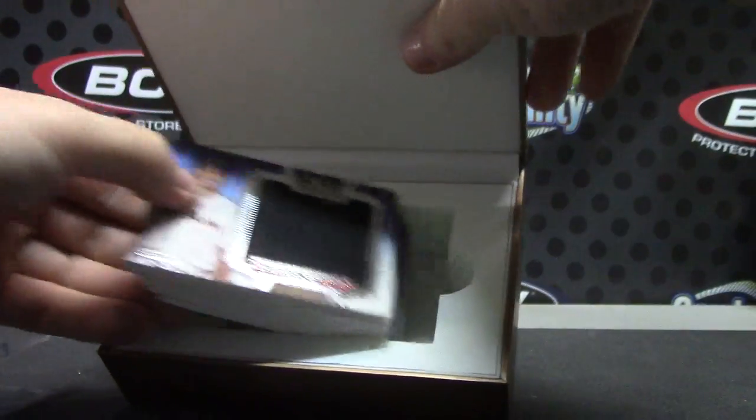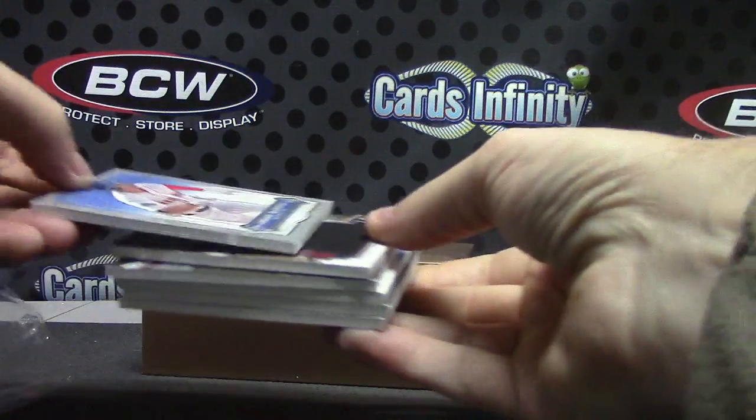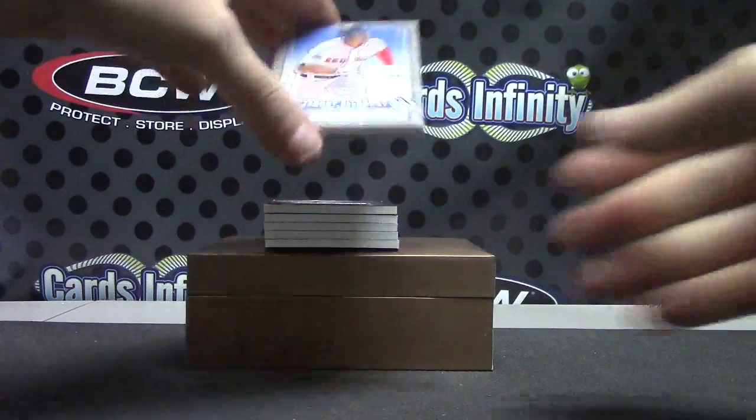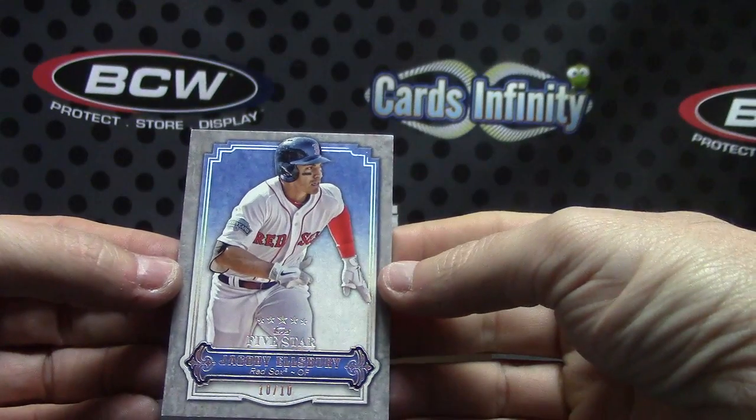There are jerseys on top in this one, which means base card on the bottom. I'll go ahead and pull it. Here we go Darren — we have 10 of only 10, Jacoby Ellsbury, 10 of 10.